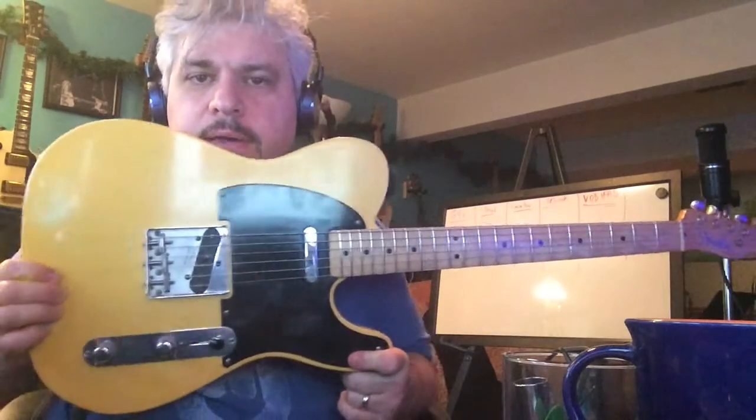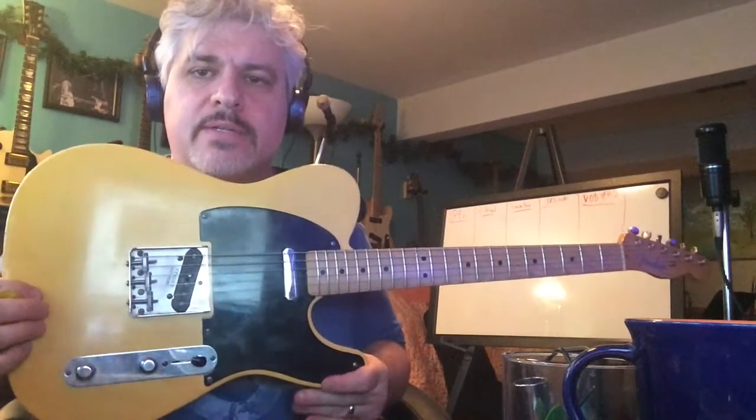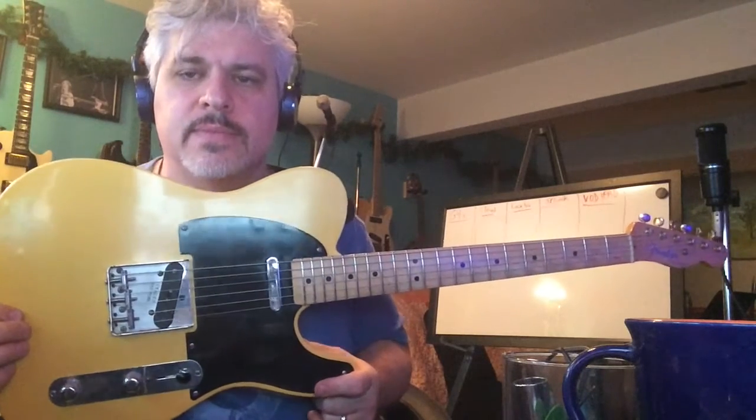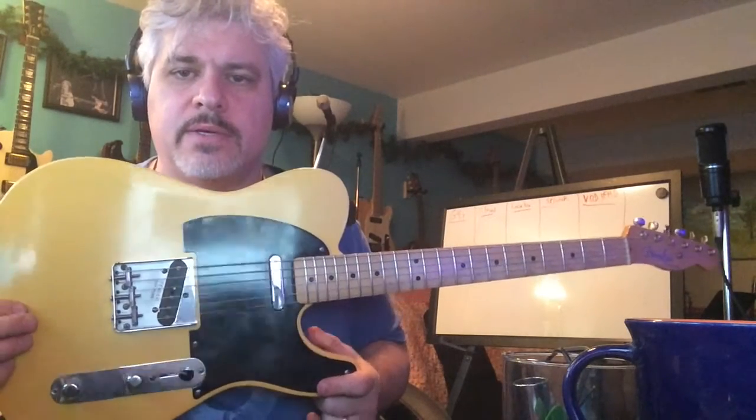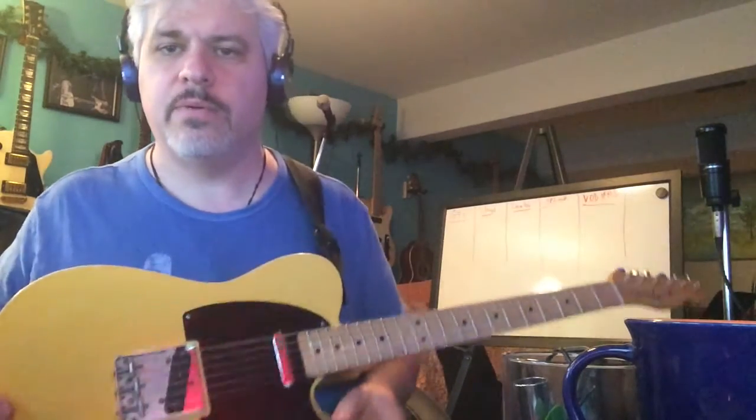Hi, this is Rick again with my Fender Road Worn 50s Telecaster that I just got. I like this guitar so much that I'm doing a second video with it, and besides it's Tele Tuesday, woohoo.